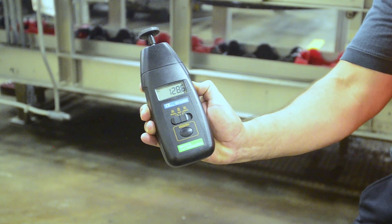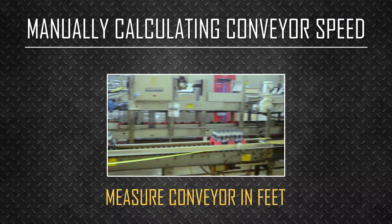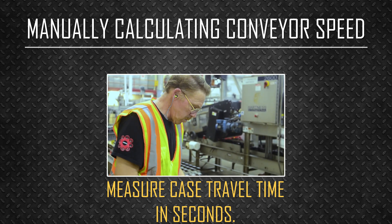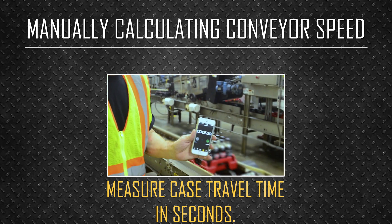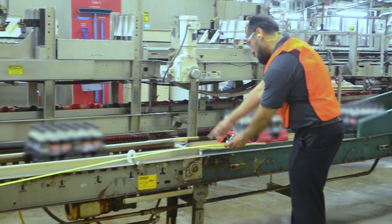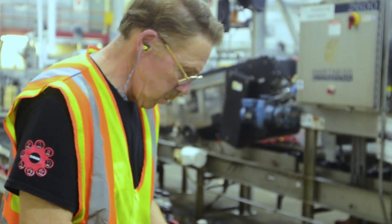If a tachometer is not available, measure off a section of the conveyor in feet and measure the time it takes a case to travel that distance in seconds using a watch or stopwatch app on your smartphone. This conveyor is 11.4 feet long, and it took 5.3 seconds for a case to travel the conveyor.